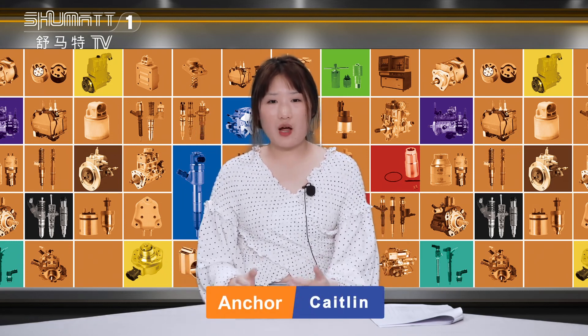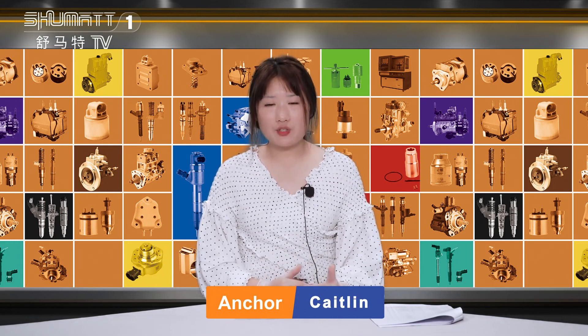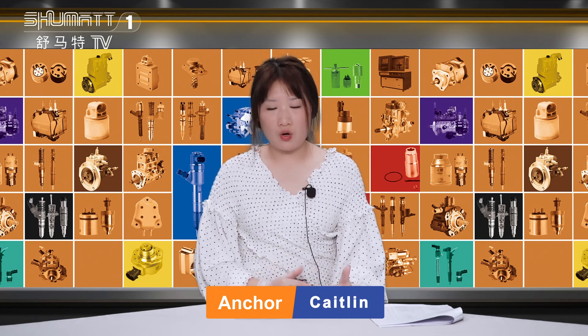Hello ladies and gentlemen, welcome to our Shumala Live Streaming. I'm the live streamer Katelyn. Today, we would like to share with you one type of our valve.